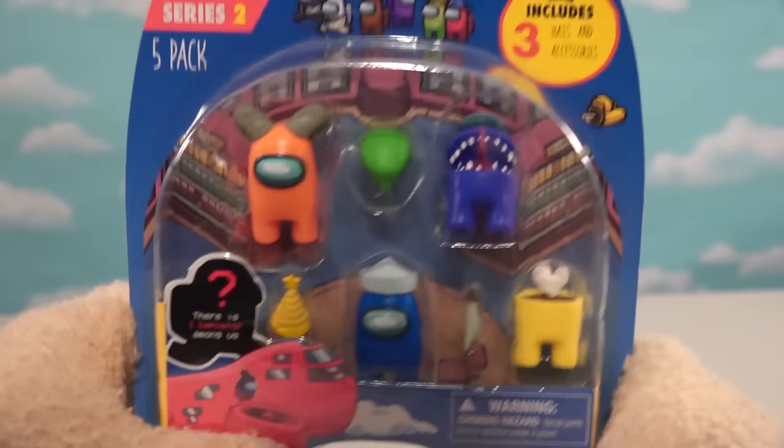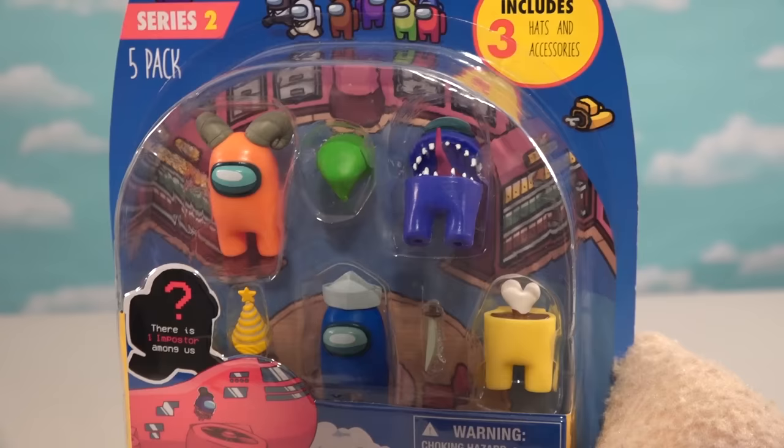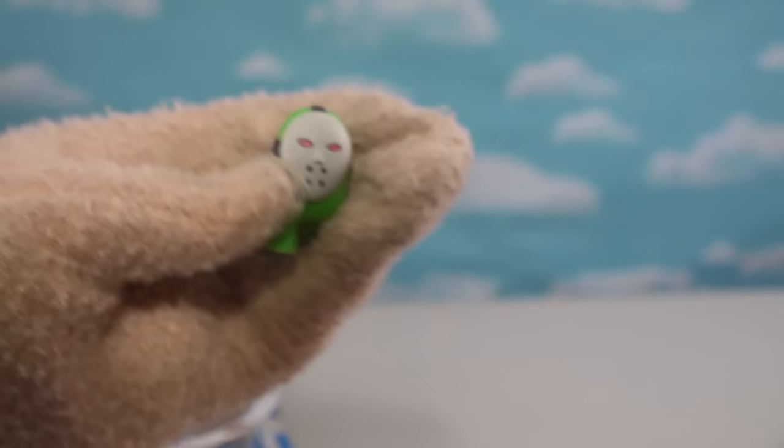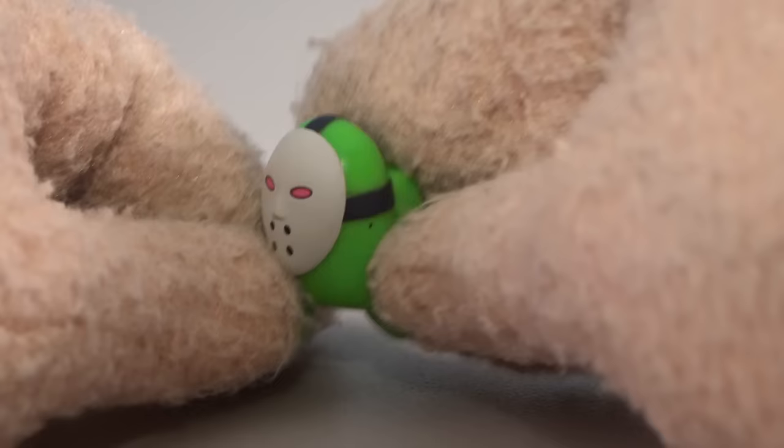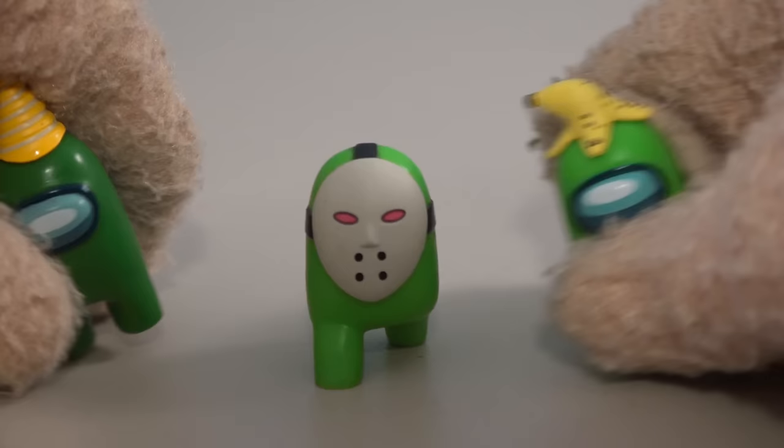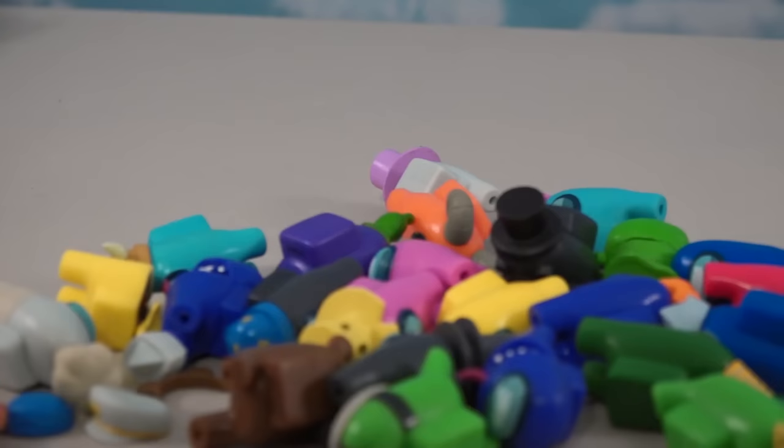Now we'll check out our fourth and final five pack — wait a minute, these all contain duplicates. We get the ram guy, the imposter guy, the half-eaten guy, and the sailor guy. But I guess the exclusive figure in this pack is going to be the only one that's different. And how could we not have this guy — it's the Jason hockey mask wearing guy! That's so cool. Yeah, we got all kinds of duplicates so those aren't worth our time, but this guy is cool — he's green too, adding to our cool green team. The accessories are at least different: you get the party hat separately.